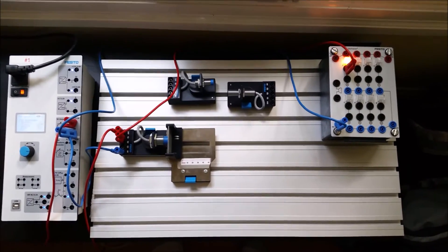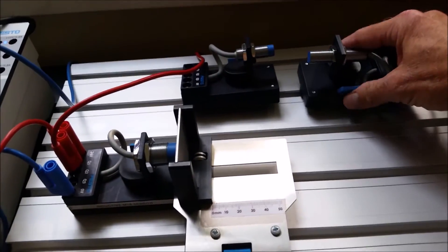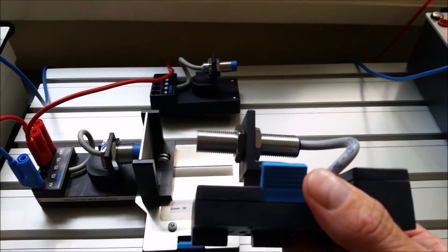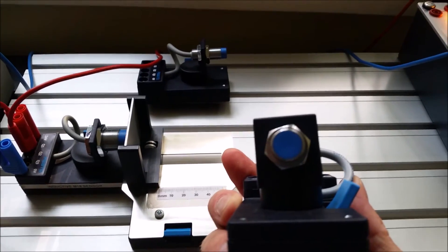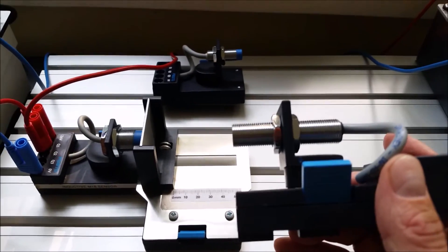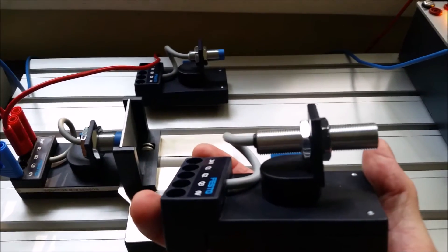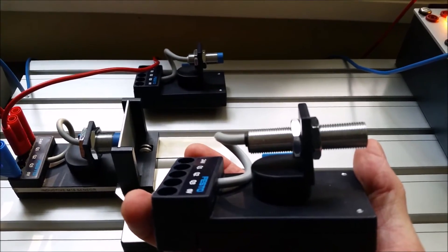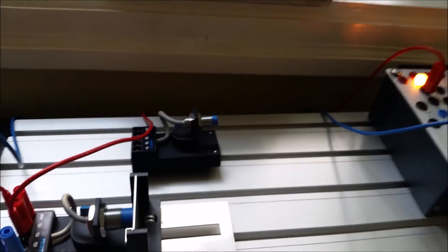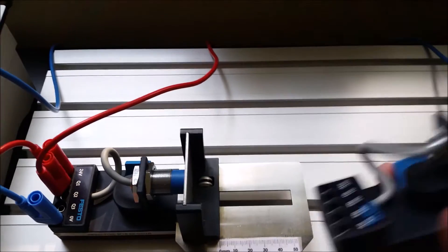I've got three different sensors here, so I'm going to eliminate the one we're not going to use. Don't use the one that has threads all the way to the end — it looks exactly the same, it is a 12-millimeter inductive sensor, and it's shielded because the threads go all the way to the end. The difference is that this one is an analog sensor, giving you 4 to 20 milliamps out or zero to 10 volts out. We'll leave that for a separate lab.